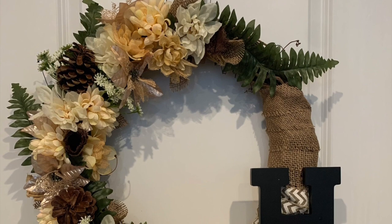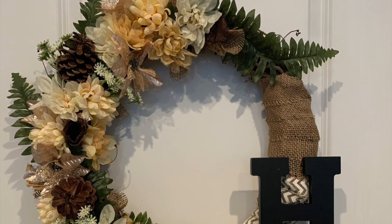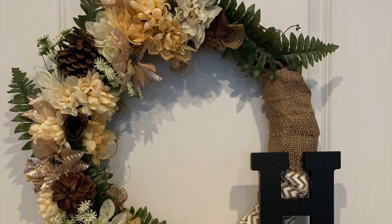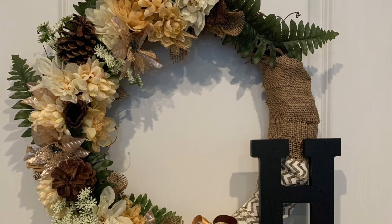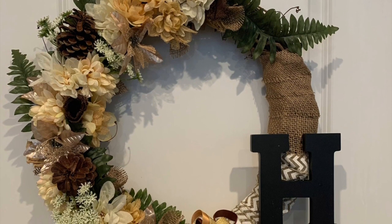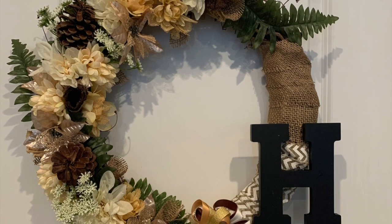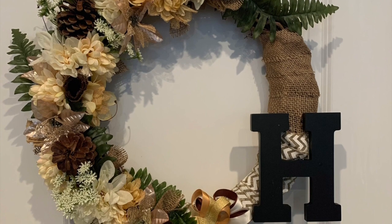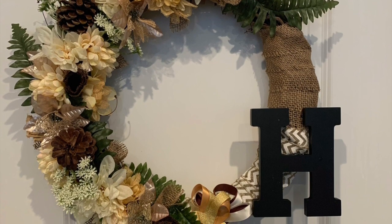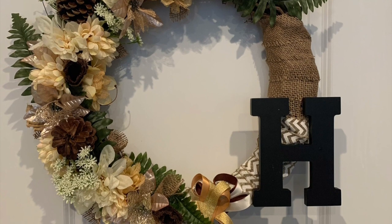I hope you really liked this wreath. It was for a male bachelor — he wanted to have a little bit of glam but still keep it neutral and masculine. Don't forget to like, comment, and subscribe. Leave a comment down below and let me know if you'll be trying this wreath.